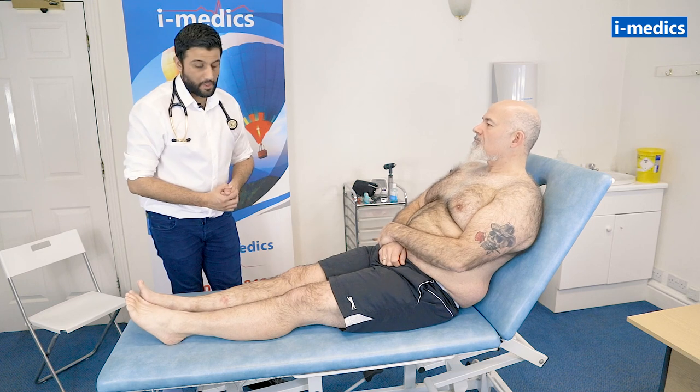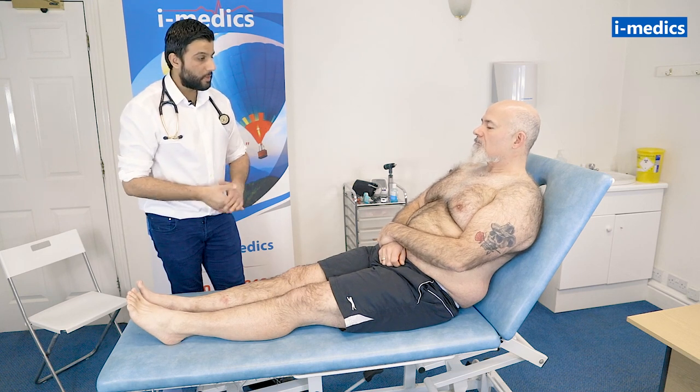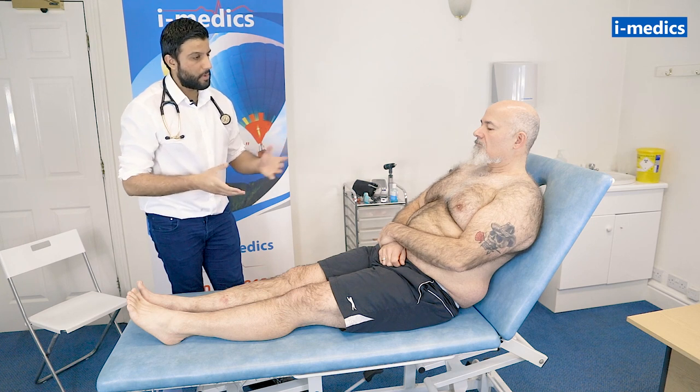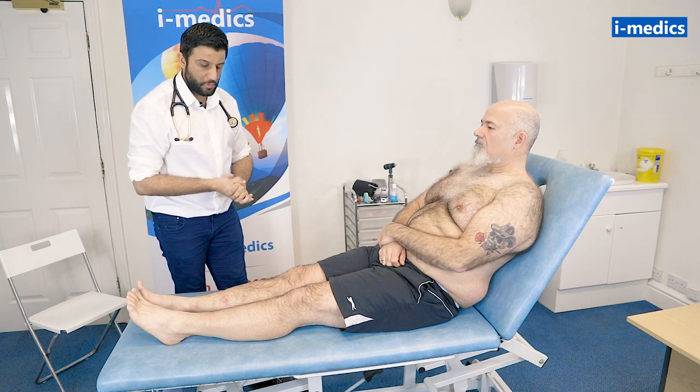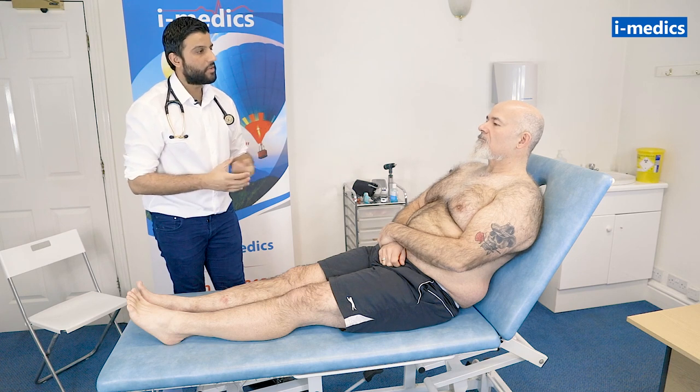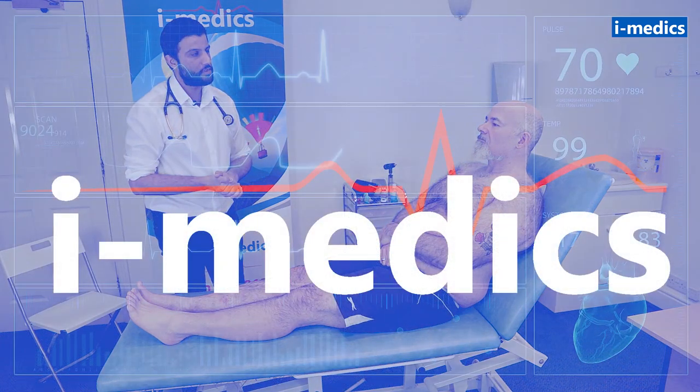That completes the examination. For completion, I would do an abdominal examination for ascites and hepatosplenomegaly, a peripheral vascular examination of the pulses, check a fundoscopy, check his blood pressure, and do some bedside investigations including temperature and urine analysis.